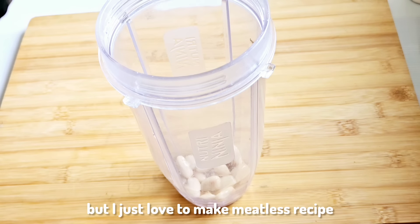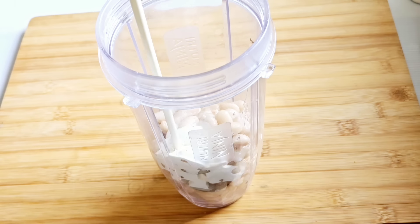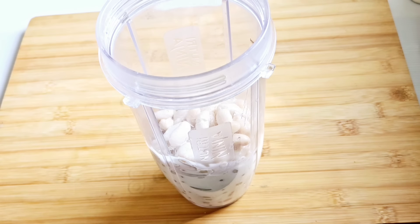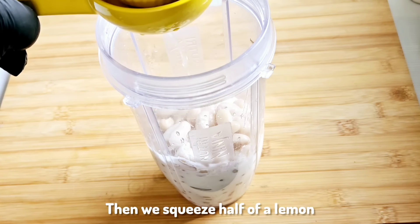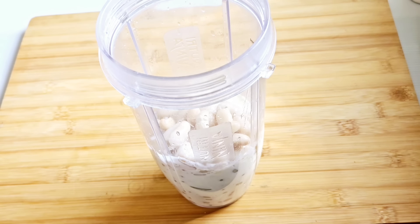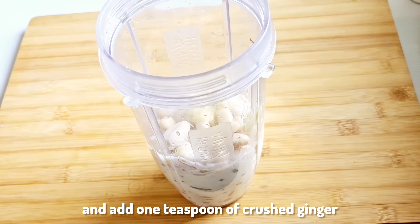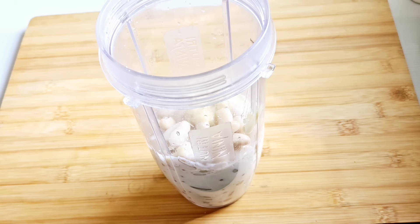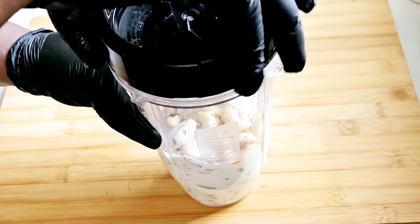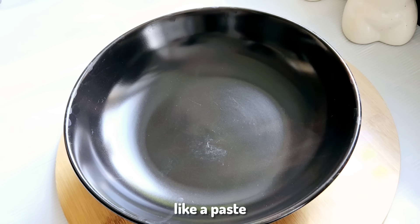On this channel we do a lot of meatless recipes even though I'm not vegan — I just love to make meatless recipes. In the meantime, we add the cannellini beans to a blender, then add a bit of coconut cream, squeeze half a lemon, and add one teaspoon of crushed ginger.